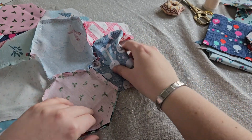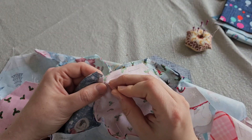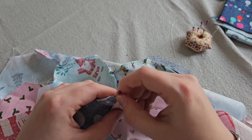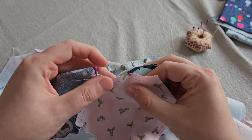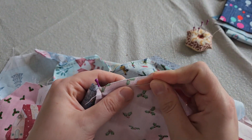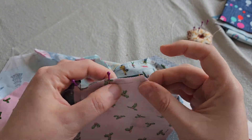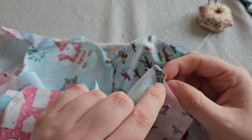It did make me laugh watching this footage back — I was talking about trying not to repeat colours close to each other and I've gone and put two of the same colour next door but one to each other. But never mind, I didn't notice it while I was making it, so I'm sure I won't notice when it's all sewn together.